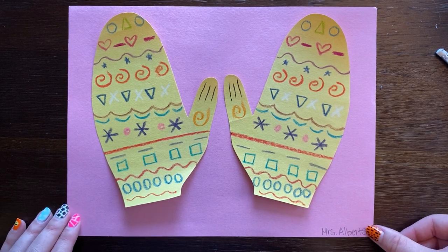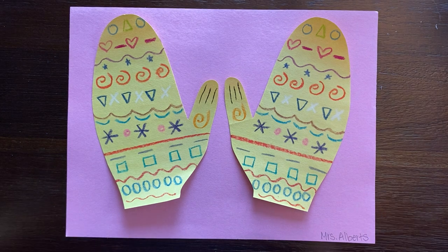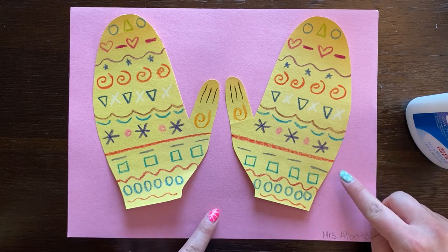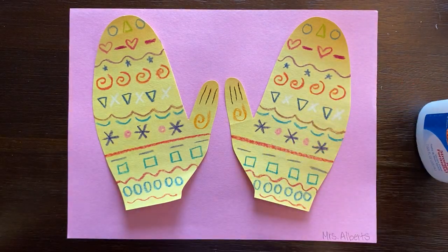I don't have a class code, so I'm just writing Mrs. Alberts, but make sure you have your class code on there. Now, what we're going to be doing is attaching our mittens to our background using some liquid glue today — some glue bottles.